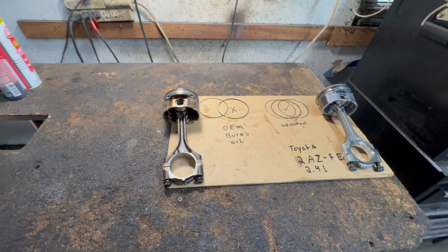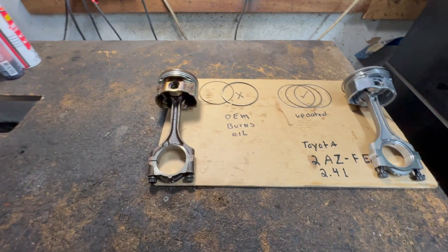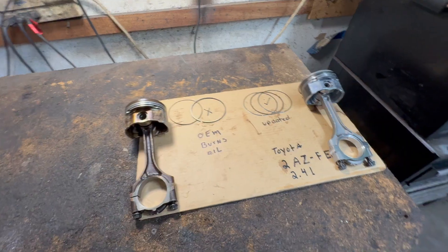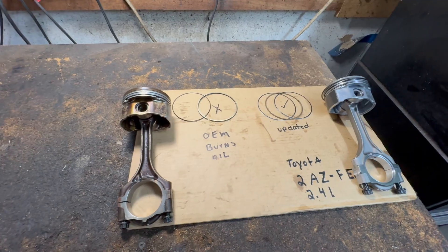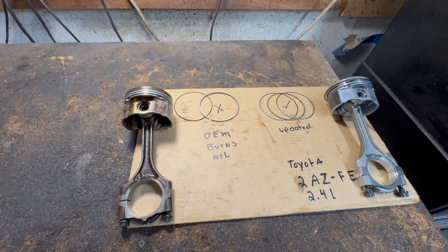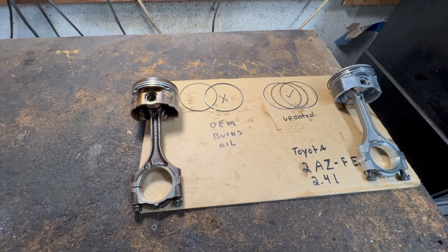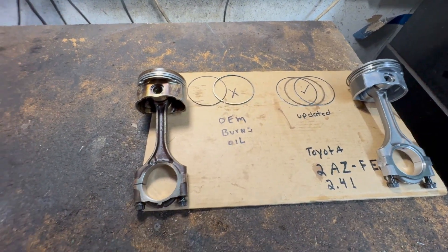Hey guys, Motorcar here. Today we're talking oil-burning Toyotas — specifically the 2.4-liter 2AZFE engine found in the RAV4, Toyota Camry, Matrix, Scions, anything with a 2.4-liter. They had other issues with oil burning on other vehicles, but this engine actually had a recall for it. The cars are old now, but I'm going to explain what happened. They're not the first ones with these bad oil control ring design styles.